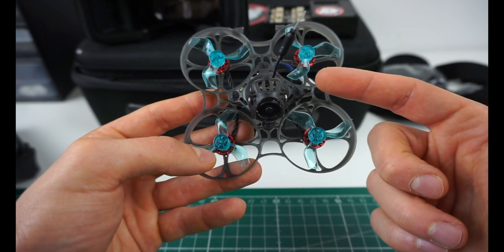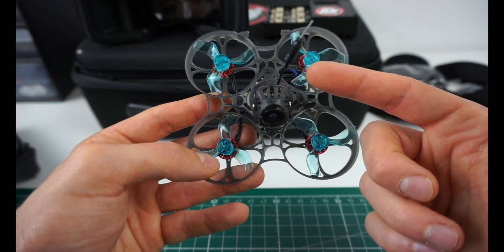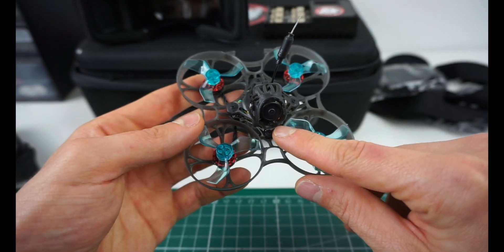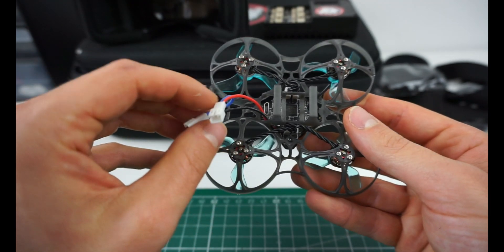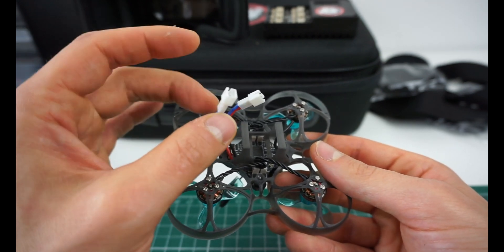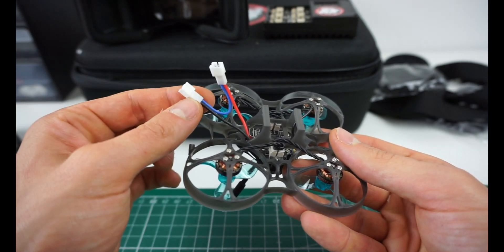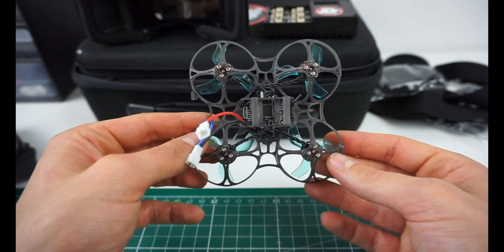In case you don't know, you're only allowed, in theory, to go up to 25 milliwatt in the European Union — just for you to keep that in mind. This is a 5-amp rated all-in-one board, so everything is pretty standard. USB is accessible. It's got two JST connectors, so you will be able to run this on one battery indoors to have more control and not too much power, and two batteries if you are going outside. But in my opinion, this is something I'd rather fly on one battery indoors.